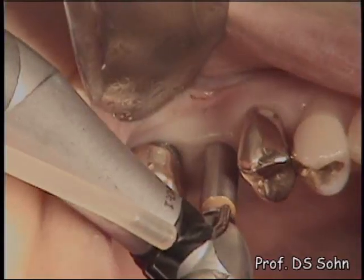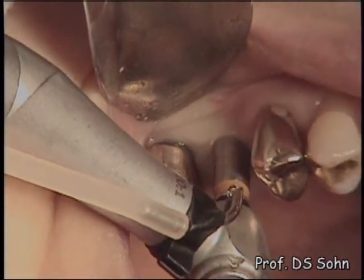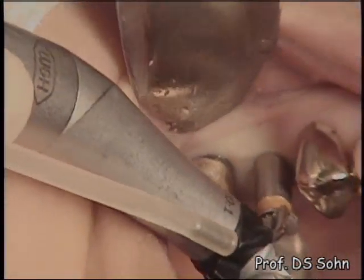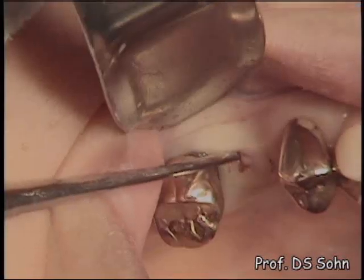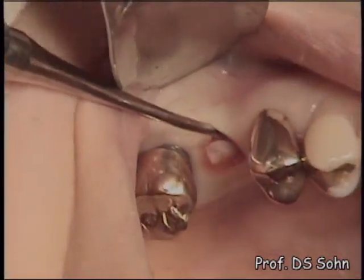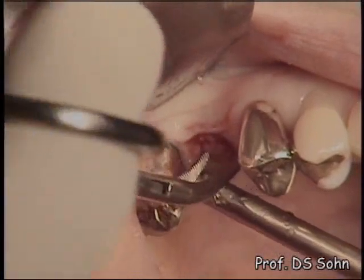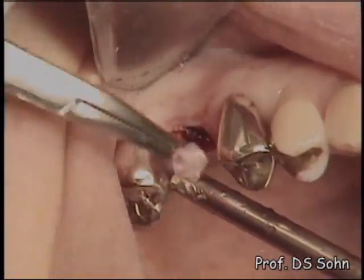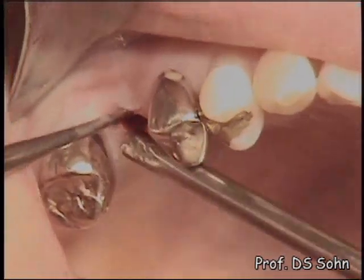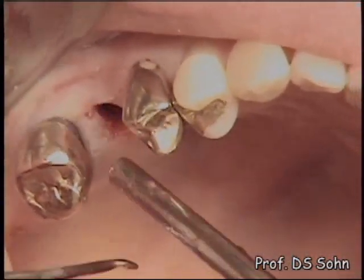A 4mm wide soft tissue punch attached with a handpiece of implant motor was utilized with copious saline irrigation to remove soft tissue. A soft tissue core was removed from the alveolar bone using a curette and hemostat. Remaining soft tissue on the alveolar bone was completely removed using a small curette.